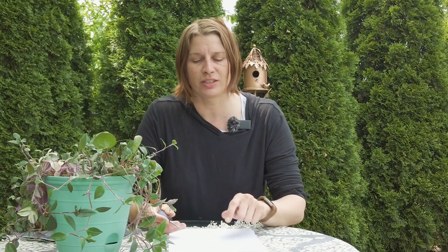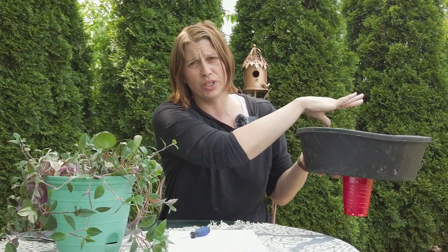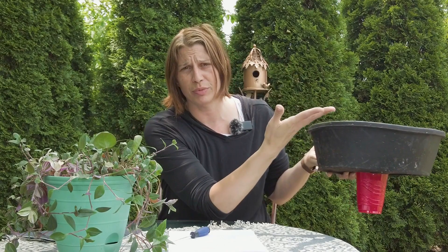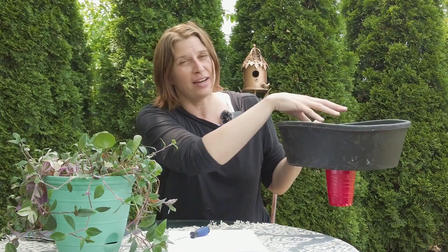What about root rot? Since the soil is sitting in water, won't it rot the roots? No — the soil doesn't sit in the water. The planter is separated, so there's space for water underneath, and the actual soil sits inside a bag or other material above the water. The only thing sitting in water is the solo cup with the wicking medium, which touches the bottom of the soil. The plant roots aren't touching the water; they don't have wet feet.